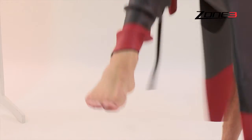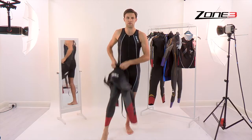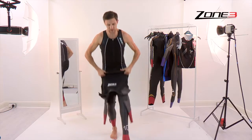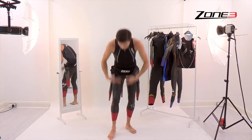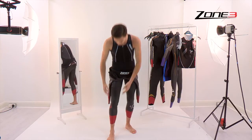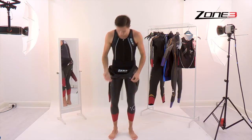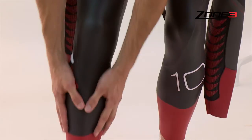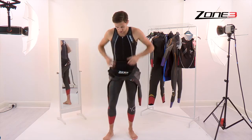Simply throw your leg into it, point your toes so it kind of glides straight through the wetsuit rather than gets stuck in between. Onto the second leg. Using that technique it's almost instantly coming to the right position, and that's exactly what you want. Then as you're moving up the legs, just ensure you're using the flats of your fingers rather than your fingernails, which can cause damage — the nails can easily tear the soft fabrics used in wetsuits these days.